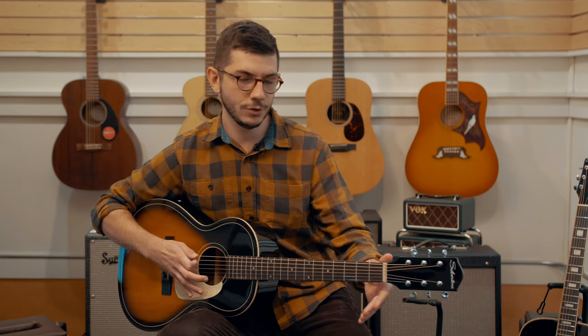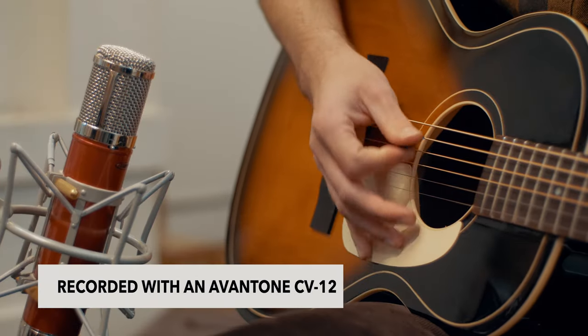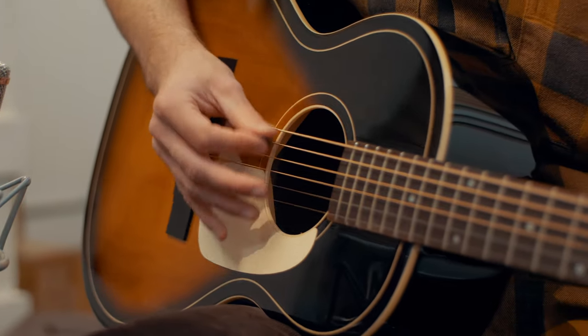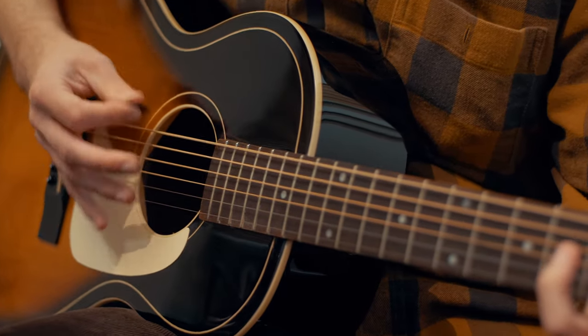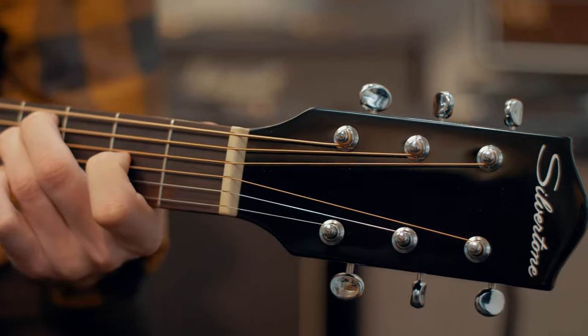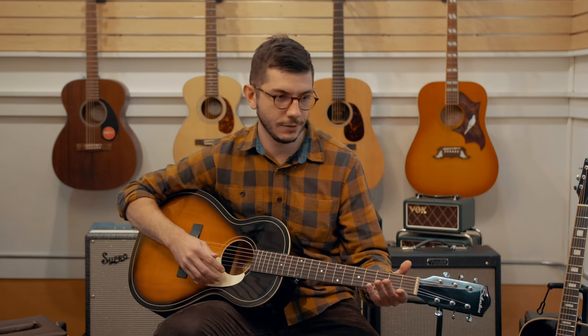What Silvertone did with this model specifically is they took the student model from the early 60s, that was all the craze, and they retooled it a little bit. They upped the ante, as they put it, and made it for the career player. Mahogany back and sides, spruce top. It's got that C-neck, really comfortable, compared to the original necks that were a little clunkier. This is a really nice parlor body with a great feel and in a great price range.